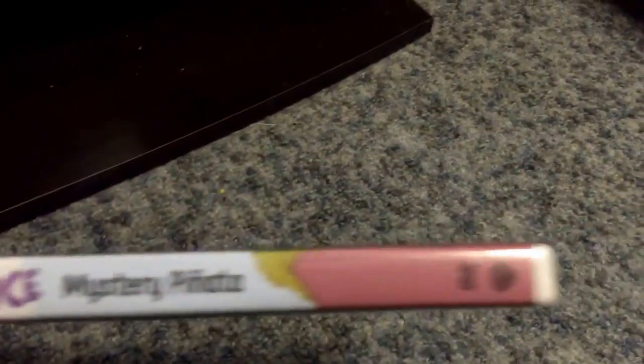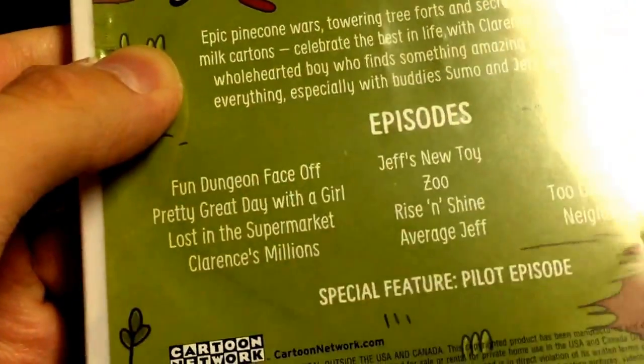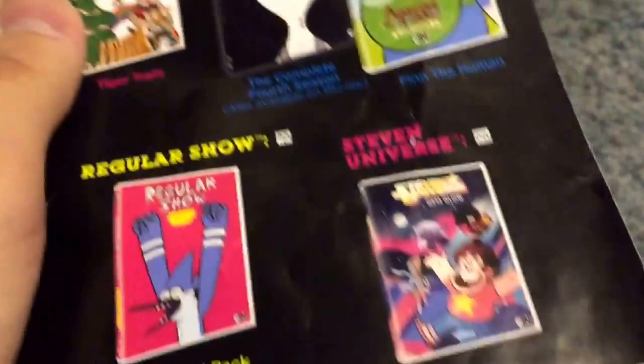Here's the front. Spine, and back — it has the characters Jeff and Sumo. Here are all the episodes. So there's an advertisement for Cartoon Network DVDs: Adventure Time, Uncle Grandpa, Regular Show, Steven Universe, and a Cartoon Network game. On the back of the thing, there's an advertisement.